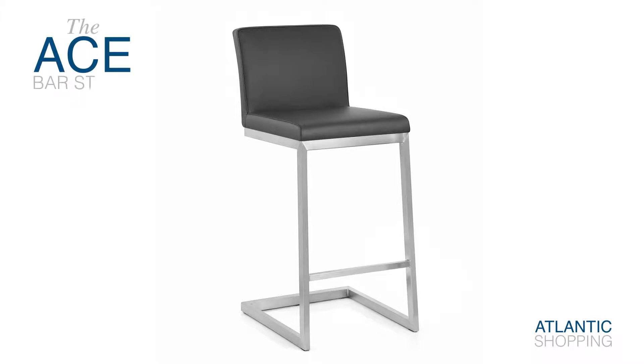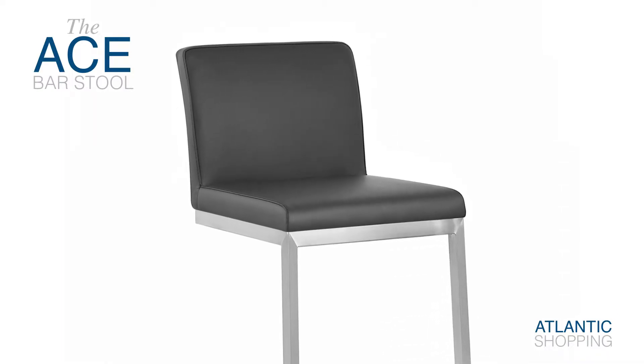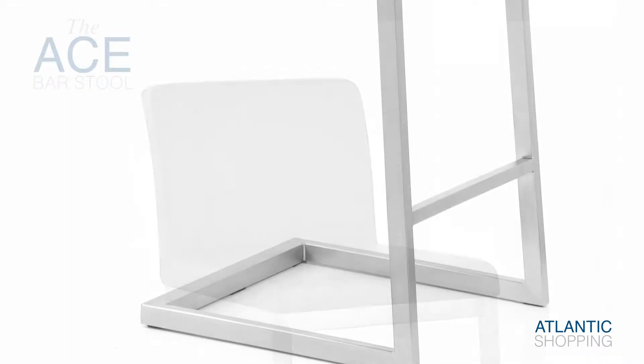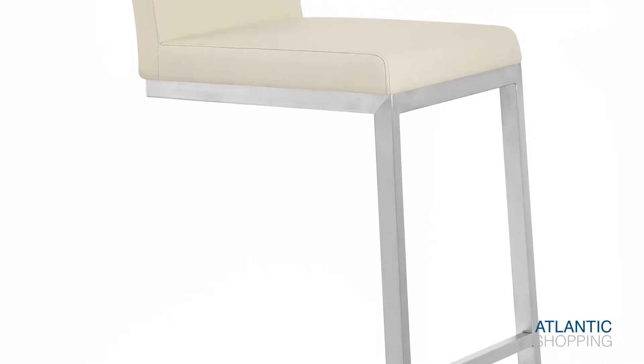Introducing the Ace Brushsteel Stool, a beautiful and elegant design that will enhance any home. The stunning cantilever style frame has a squared base for stability, whilst integrated pads beneath help to keep scratches at bay, making it perfect for all surfaces.